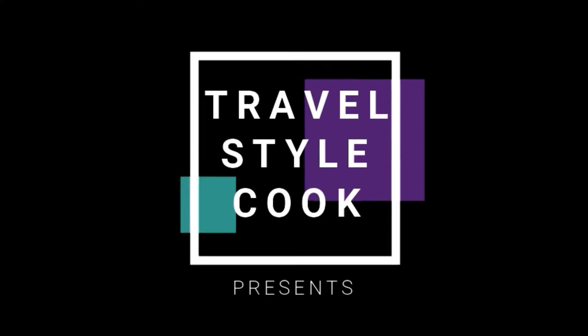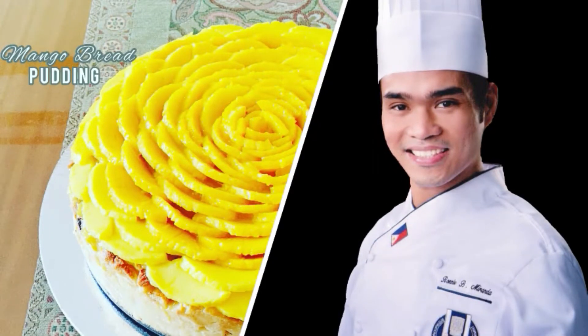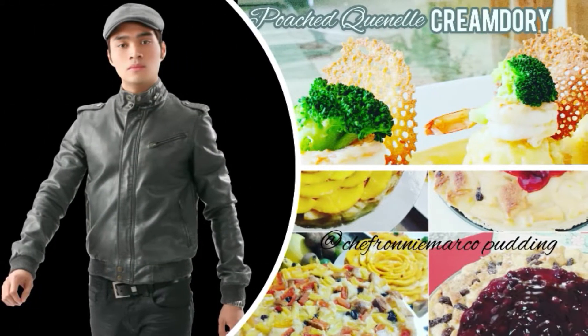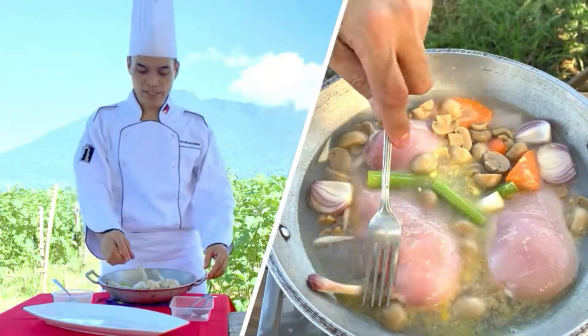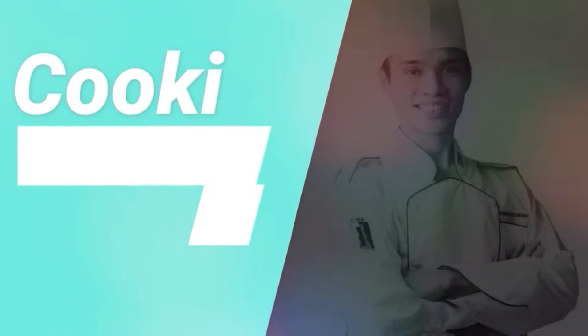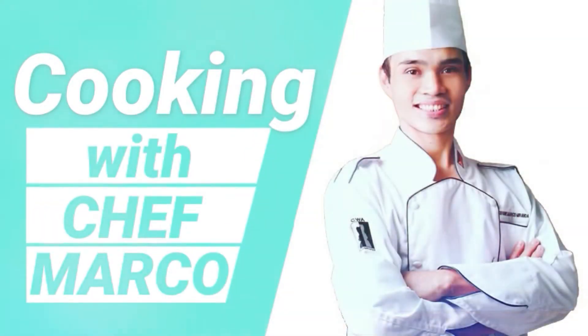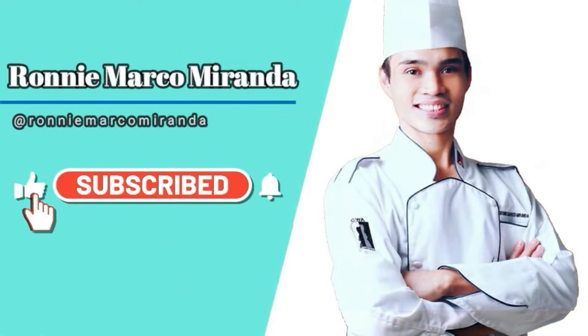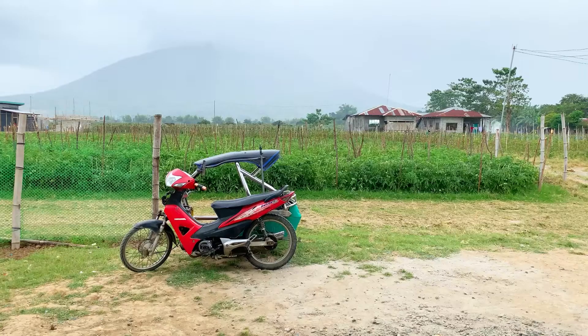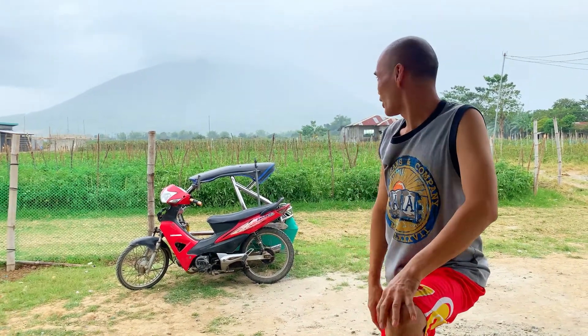Hello, everyone. Good morning, mga ka-Chefie! Today, we are here on the farm.